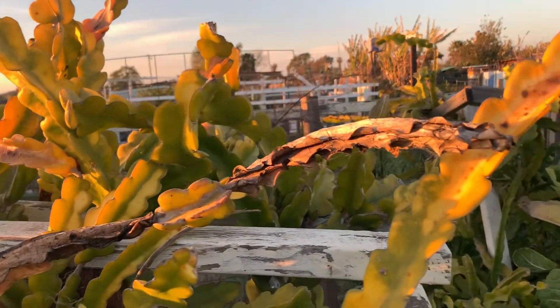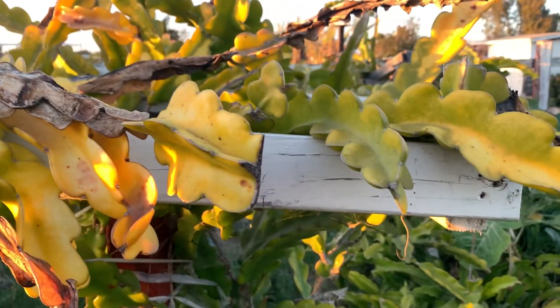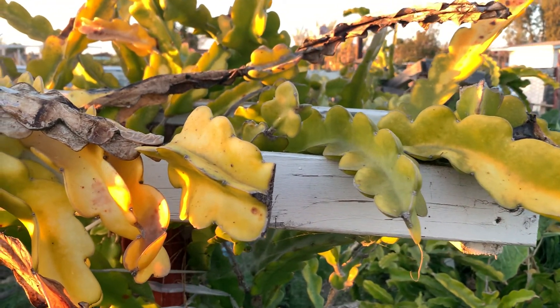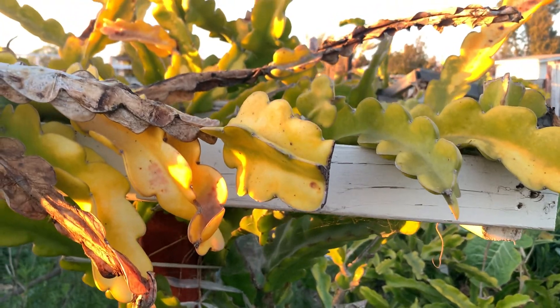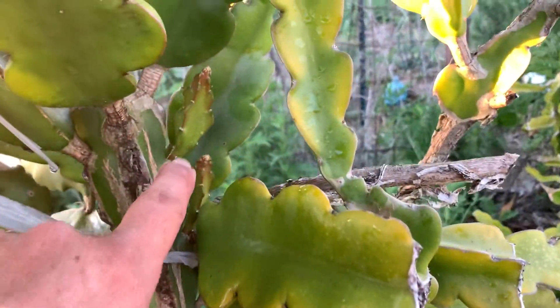Hey folks, quick video here. Don't panic if your dragon fruit is yellowing like this — it gets really, really cold. You've seen this one in the summertime; when the temperature starts to pick up it'll start to get green again. My recommendation: we have new growth here, look at that — new growth, new budding.